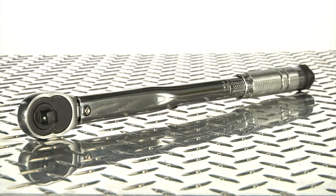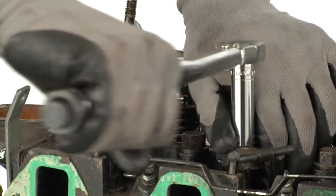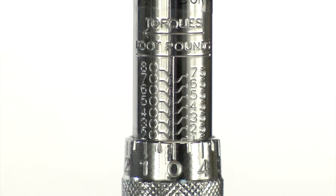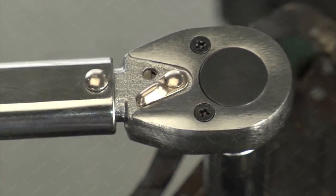This heavy duty 3-1/8 inch drive torque wrench from Clutch is crafted of chrome vanadium steel to deliver quality, durability, and performance for all your toughest jobs. It delivers 5 foot-pounds to 80 foot-pounds of torque with an audible click and feel notification to indicate when you've reached the desired amount of torque.